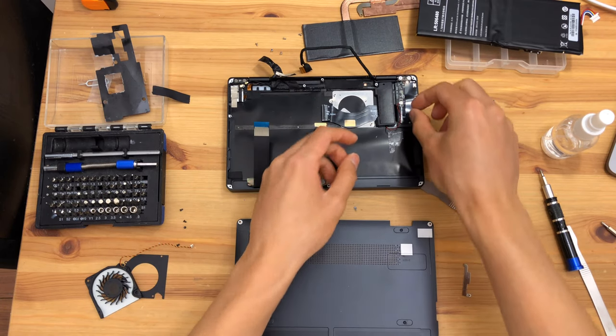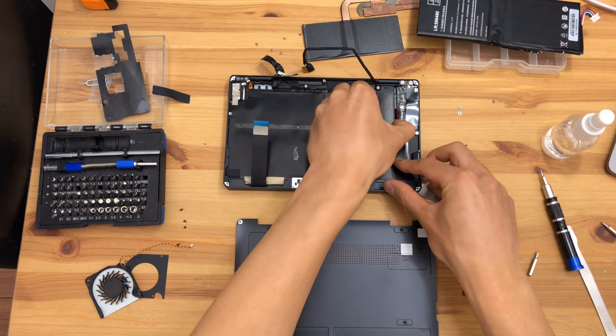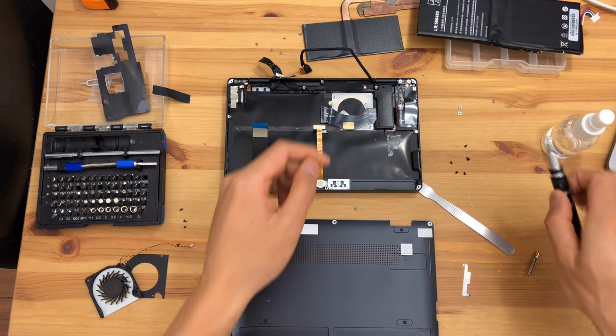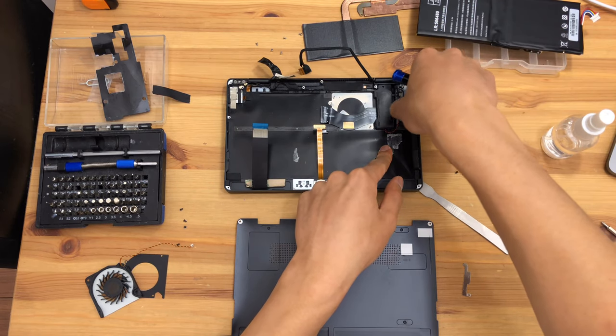I'm being very wordy here — this is the first time I've opened this device. To be completely honest, I'm not 100% sure what I'm doing, so bear with me here. Feel free to skip ahead, of course, as always.